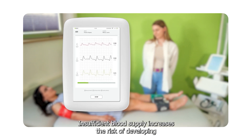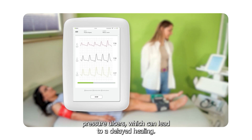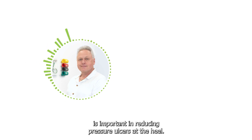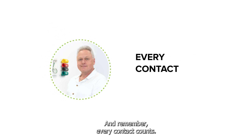Insufficient blood supply increases the risk of developing pressure ulcers, which can lead to delayed healing. So, undertaking a review of the arterial supply is important in reducing pressure ulcers at the heel. And remember, every contact counts.